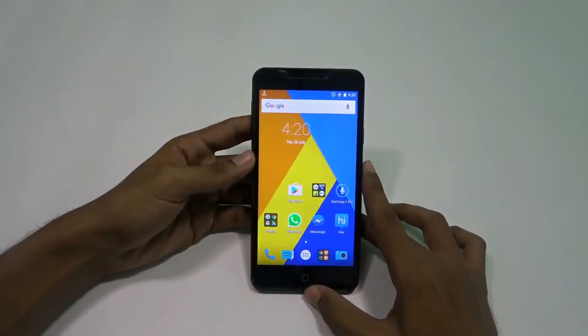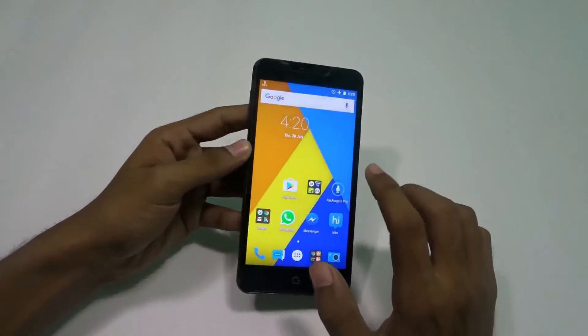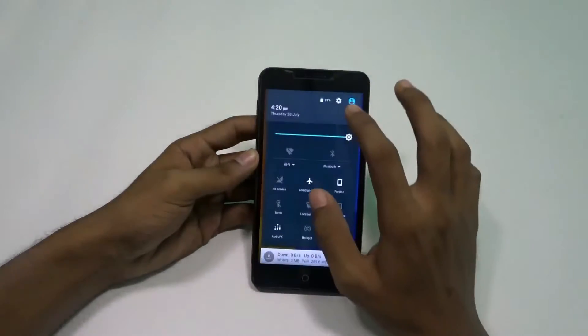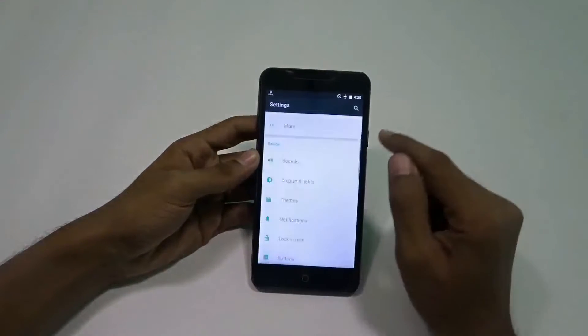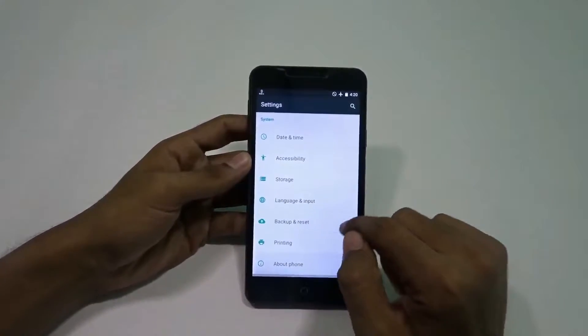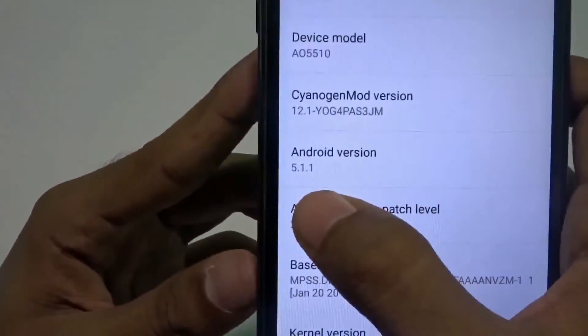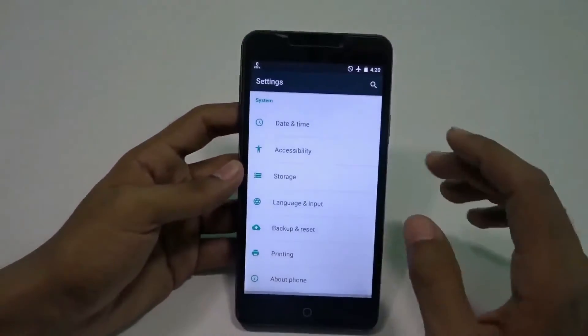Welcome to TechCare guys, this is Saurav here and today I'm back with another video. This is my Eureka and today I'm going to install this FeedOS ROM on it. Let me first show you the current Android version I'm using — Android 5.1.1, which means CyanogenMod 12.1, and I'm on the stock kernel. I haven't done anything with this phone; it's not even rooted.